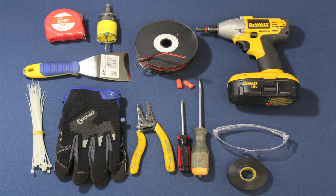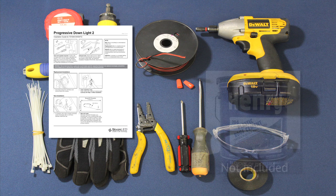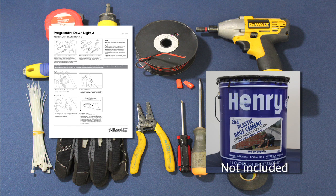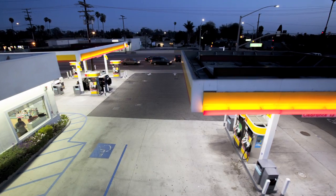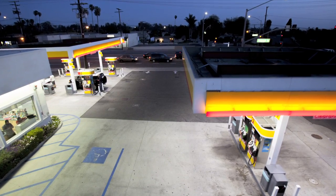Before we begin, let's make sure we have the right tools for the job. Please refer to the enclosed install guide for a complete list. Wire nuts and sealant material, either silicone or roof tar, are not included with the light. You will find this light is quick and easy to install if you follow the outlined steps.